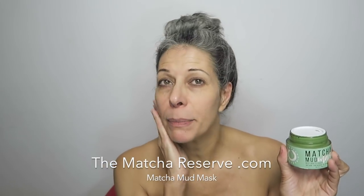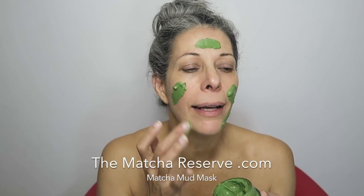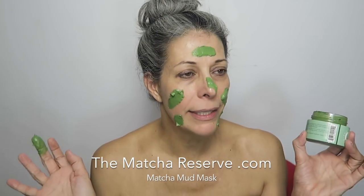I'm ready now to put the matcha mud mask on my skin. My skin has been cleaned and I'm ready to put this 100% natural, paraben and sulfate-free mud mask onto my clean skin. I'm gonna grab a little bit — I do have to put it on generously. Oh, that feels so nice, this is so cool!